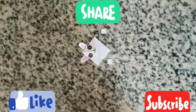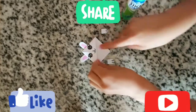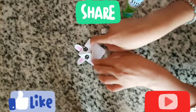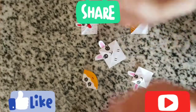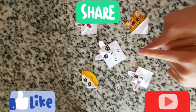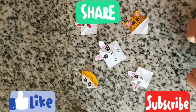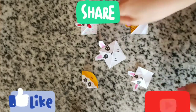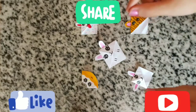Now we have to glue the paws onto the edges of our bookmark. We are done with all our cute bookmarks! Please subscribe, share, put a like, and write comments — choose one of them and write in the comments which one is the best that you like. Bye!